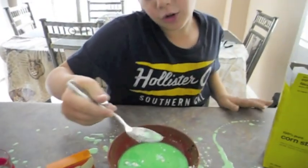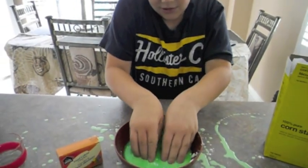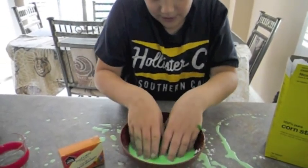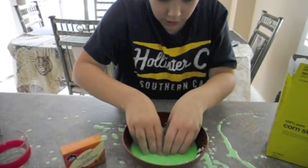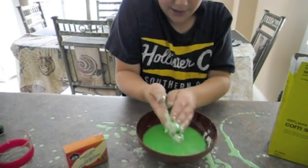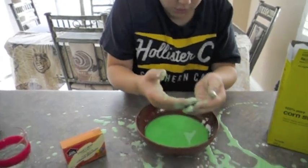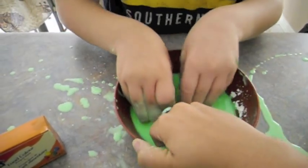And after you've done mixing, it's time to play with it. Whoa. It's now time to play with the slime. And you have fun with it.